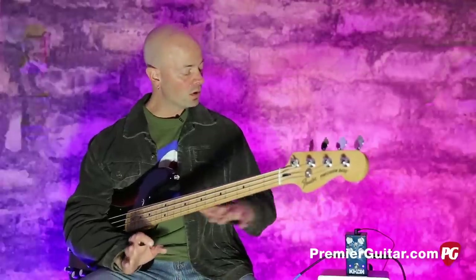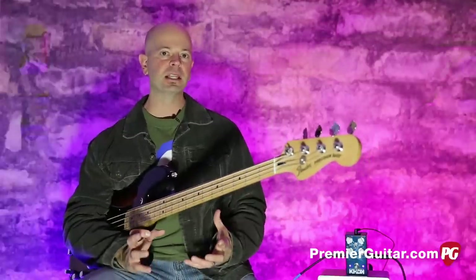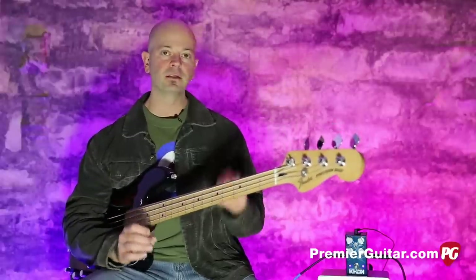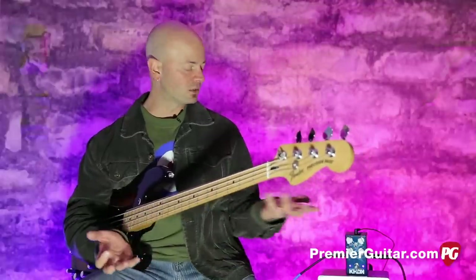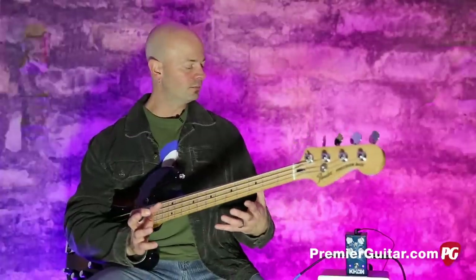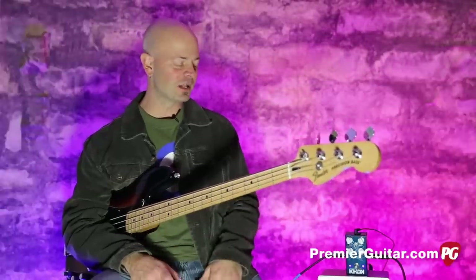Or you can pull it back and get some subtle dirty tones — you can go for that Ampeg SVT thing, or just a little bit of tube breakup. That's a cool thing on tape and live. Some people like to have some of that dirt in there because it just makes it kick in the mix a little bit harder. Clean bass is fine, but having a little dirt on it always makes it a little bit nicer.